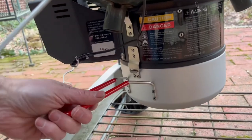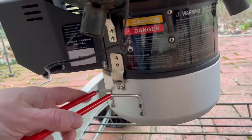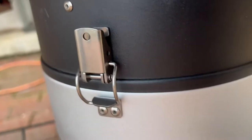Almost forgot — got to put the ash can on there, and that's pretty simple. It just has a catch there, and then over here on the other side it's got a latch. Pretty straightforward.